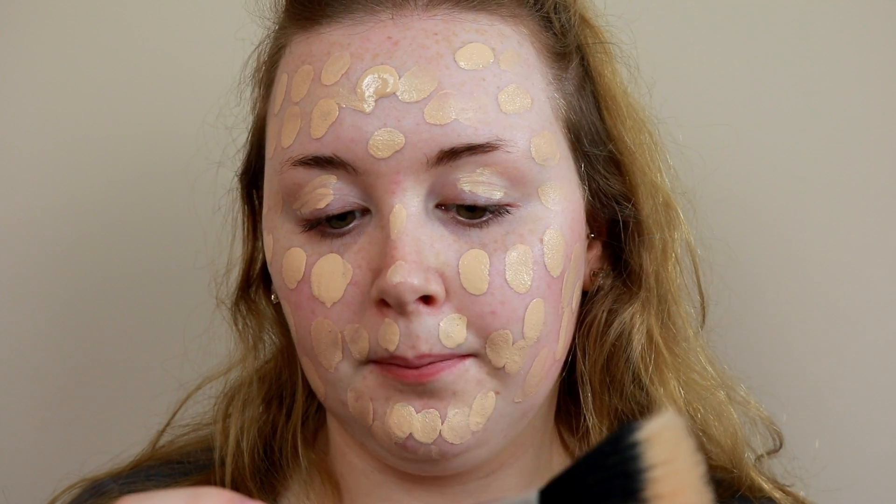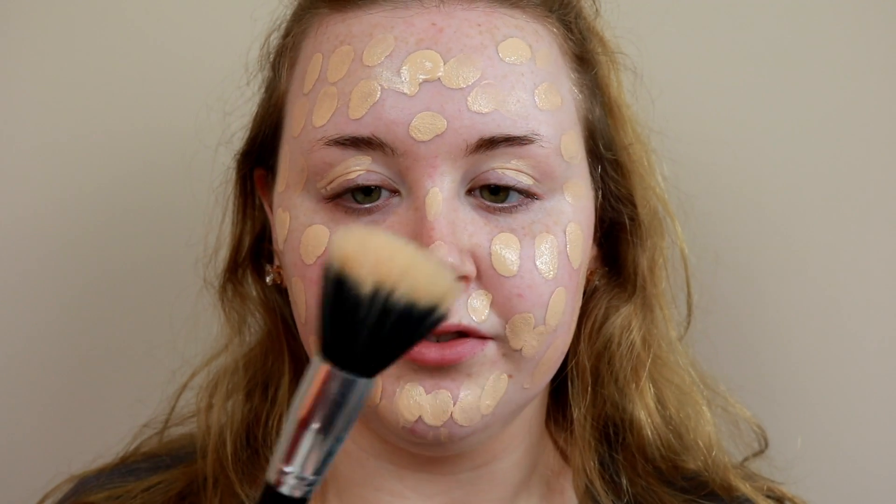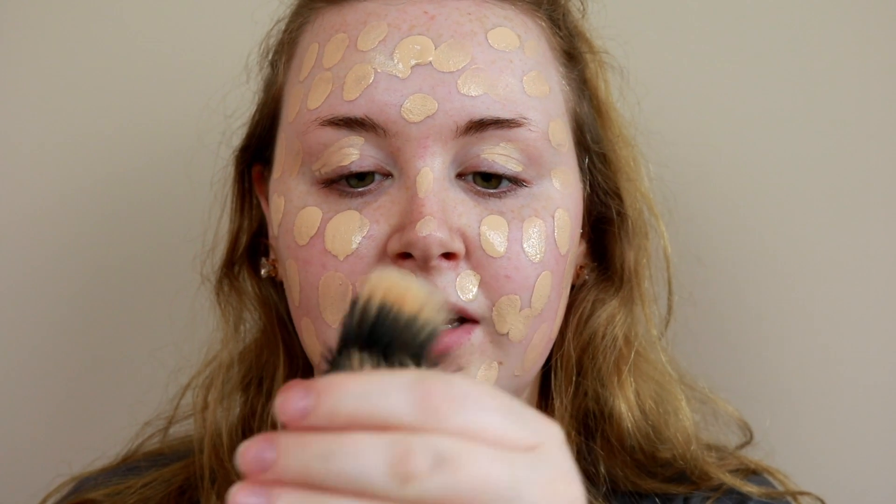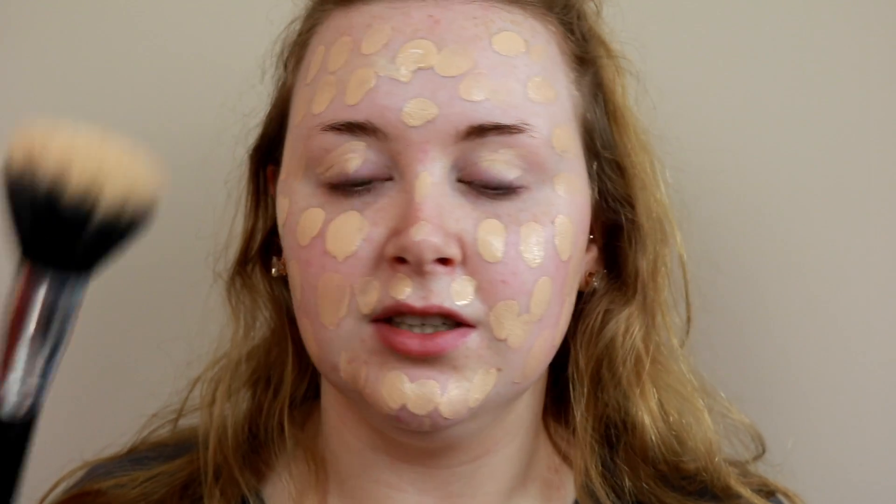Now I'm going to blend all this in with the Primark large stippling brush — I think it's called the 101 from the new Pro brush range. I absolutely love this one for foundation; it's so light and fluffy and blends foundation really well. If you're looking at the new PS Pro brushes, I would definitely recommend this one.